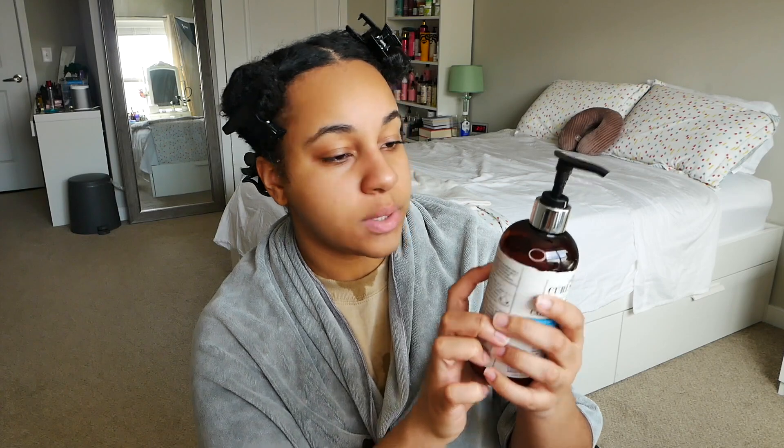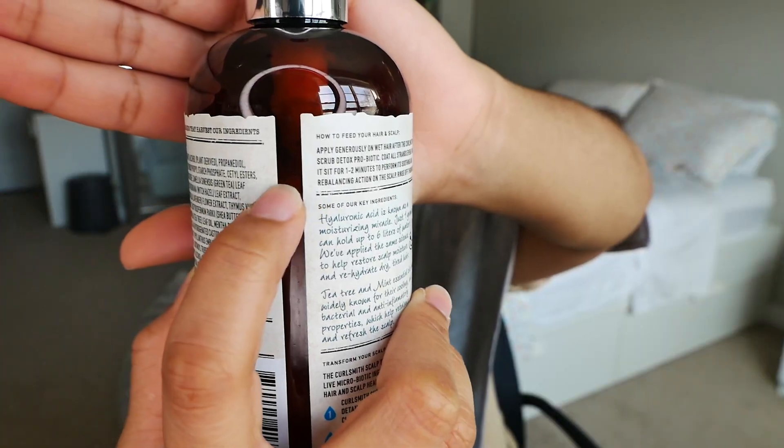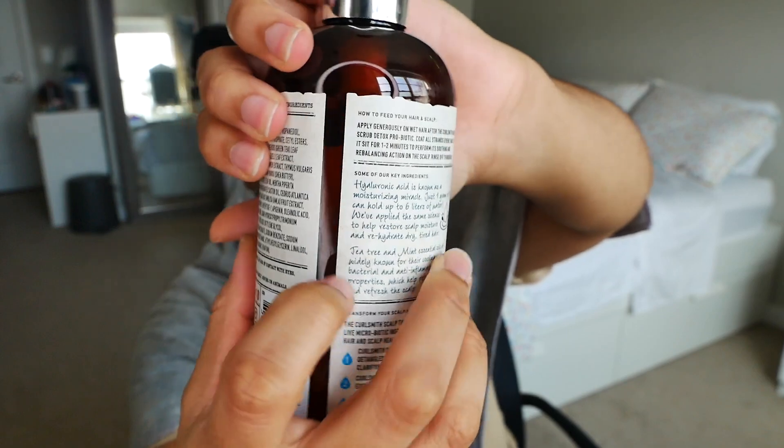I absolutely love this product. I let it sit in my hair way more than the suggested two minutes — you can shave your legs and do all that while you're waiting. You definitely feel that peppermint tingly feeling. After rinsing, your hair is super defined — and honestly your hair is super defined even from the point of using that clarifying scrub, which was really interesting. This product is 12 ounces and I've used it twice and only used up a certain amount, which is really good considering how expensive these products are.